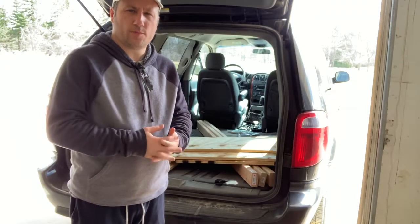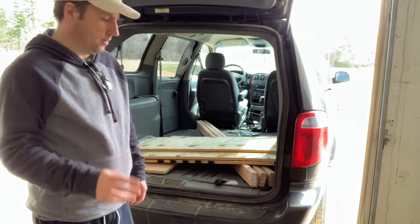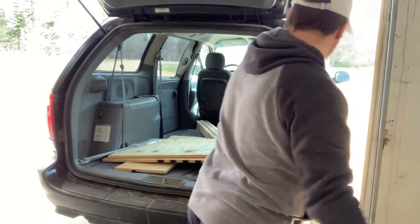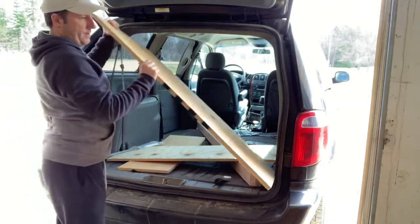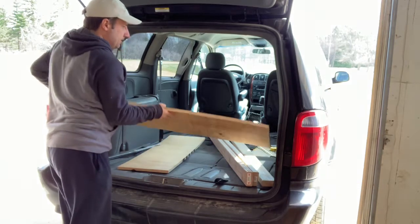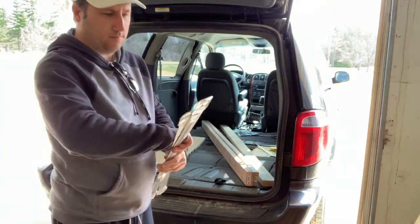So I went to a home improvement store and grabbed a three-quarter inch piece of plywood, and then I told them the lengths that I want to cut. There are two 32-inch by 48-inch pieces of plywood — here's one, and here's the other one. As you can see, it fits perfectly in the back of the van. I also have an additional 18-inch piece that'll go in the very back.